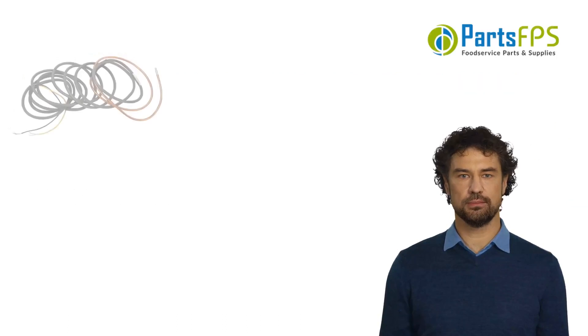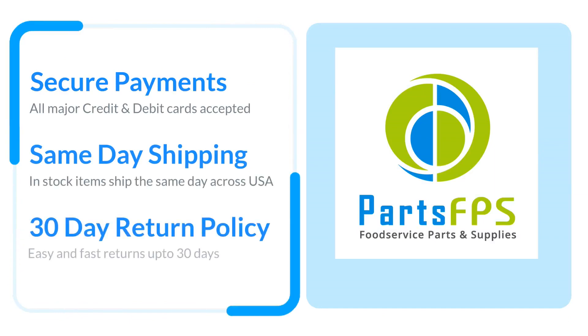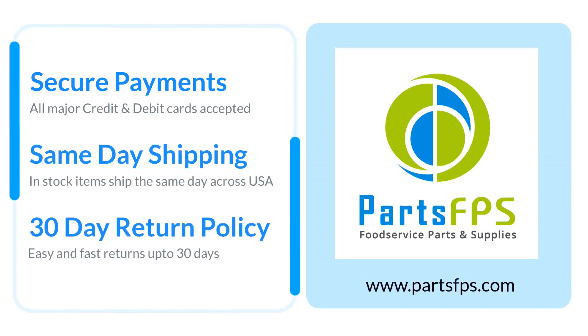Four, turn on the power to the Taylor Freezer and test that the new 358 Probe is working properly. You can buy this part from www.partsfps.com — click on the product link in the video description, or search with the part number on www.partsfps.com. Visit www.partsfps.com to order commercial kitchen equipment parts.